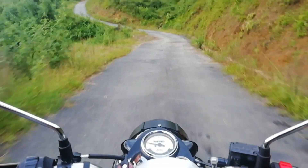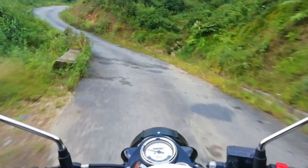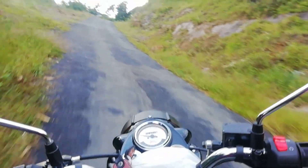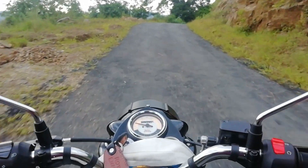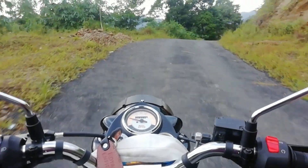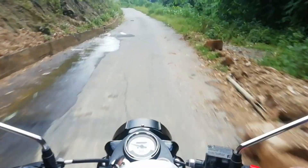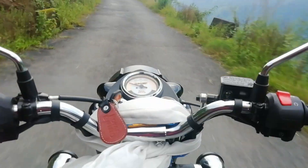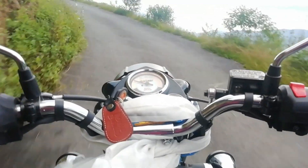So reviewing the Royal Enfield classic 350 for the first time, and honestly I am saying guys this machine is really awesome. I am not getting any height issues — my height is 5 feet 5 inches and my feet reaches the ground easily. Everything is very nice on this bike. Power is excellent, sitting posture is very nice, and the braking is also very smooth. So yeah, these are the main highlights of this bike. Hope you guys enjoyed the video.